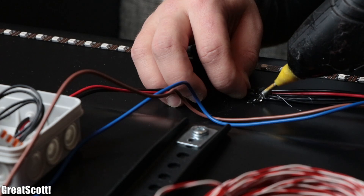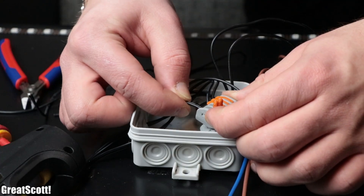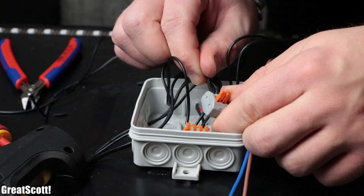Afterwards we used hot glue to secure the wires to the TV and guided them to the box so that we could connect them to the 5 volt and ground WAGO terminals.